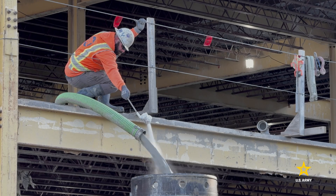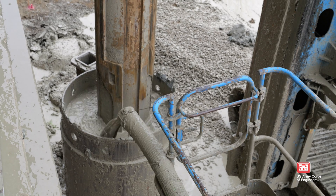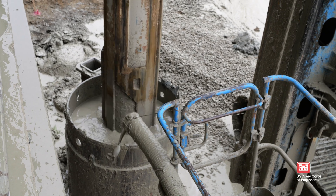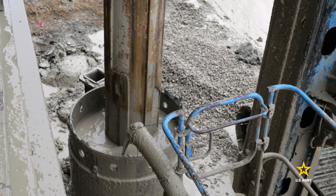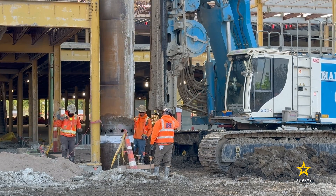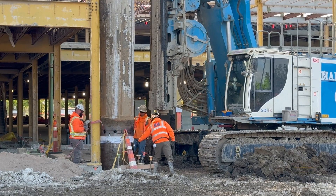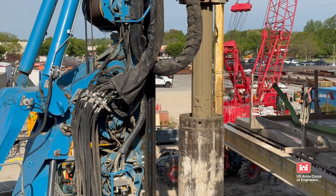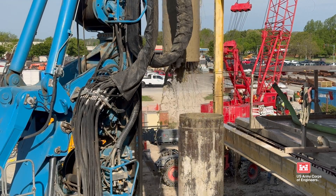When drilling reaches the water table, a liquid or slurry consisting of water, bentonite clay, and other additives is used to further protect the excavation from heaving and cave-in that could cause movement of nearby piers. The temporary casing is pressed into the ground until it can no longer go any deeper — about 42 feet below the surface. With the protection of the slurry, drilling continues until reaching rock.